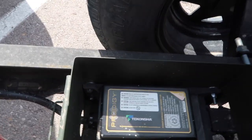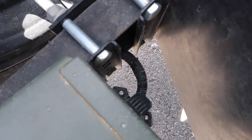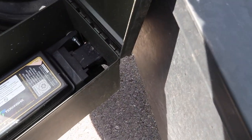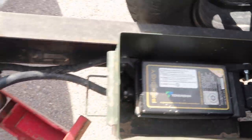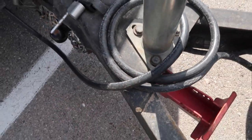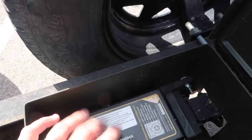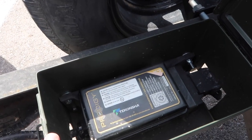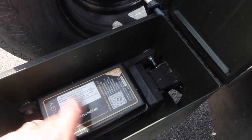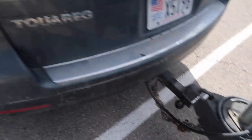So how this works: you can see this here — this is the existing plug and outlet for the trailer. It plugs into the back of this and goes to this module. Then this has its own cable that wraps around and plugs into your vehicle. So instead of having the controller in the cab wired, you just have it running to this controller.